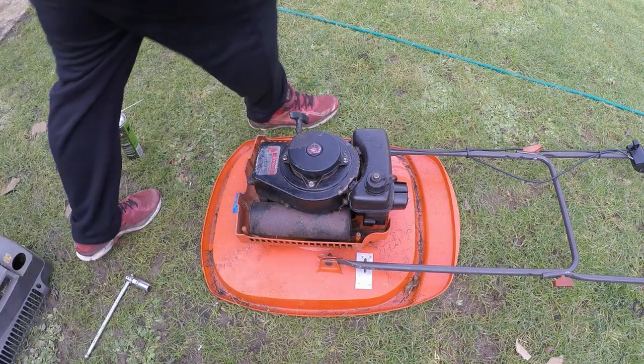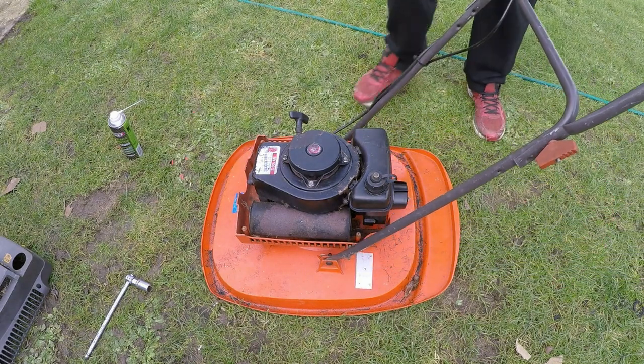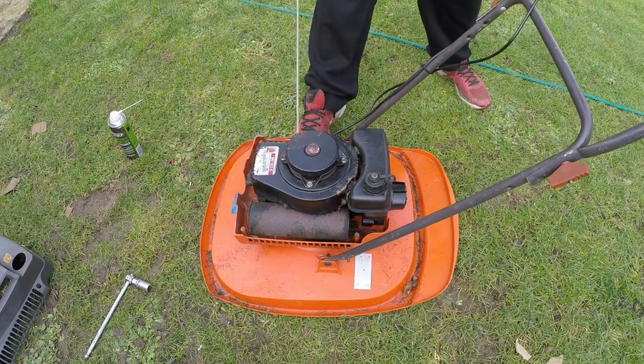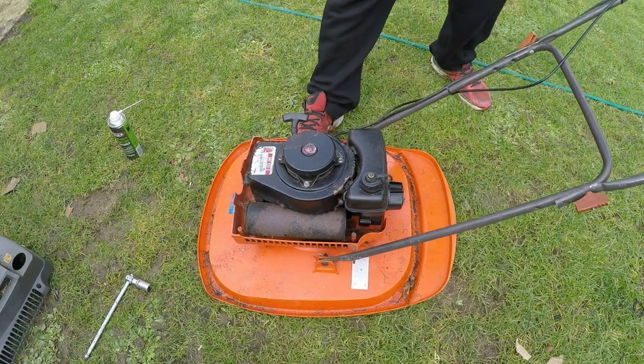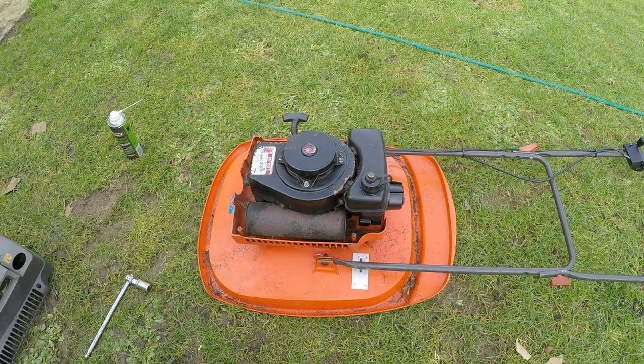Let's give it a quick pull and see what happens on the choke. Good - so it fires! So we've got a spark, but obviously it should be a fuel issue. I'm hoping this can be a fuel problem, so let's get it up on the table and we'll have a look - see if we can't take this tank and carburettor assembly off and see what's occurring inside there.